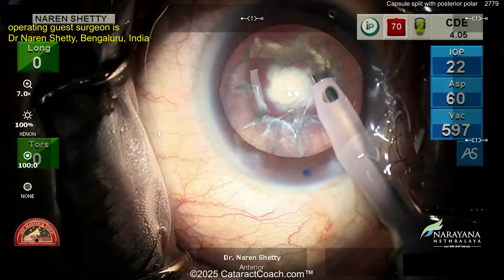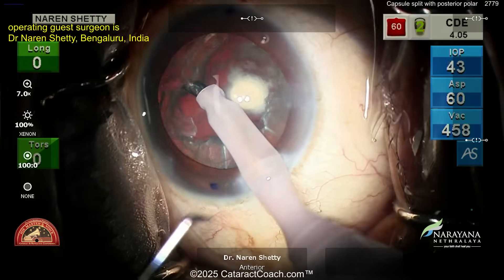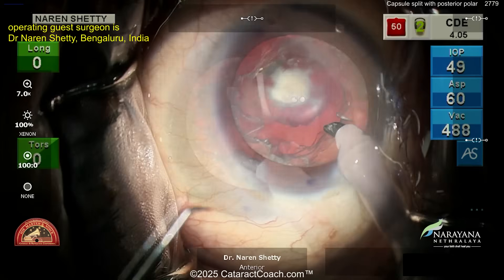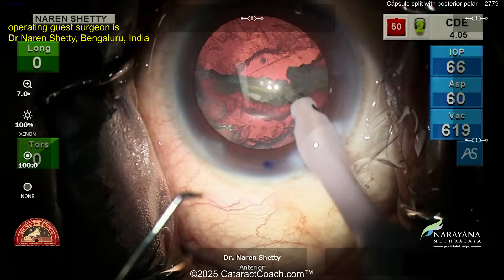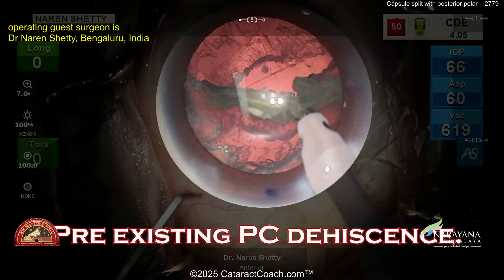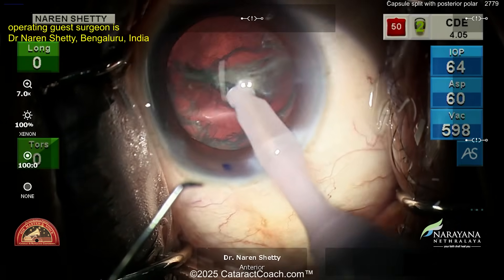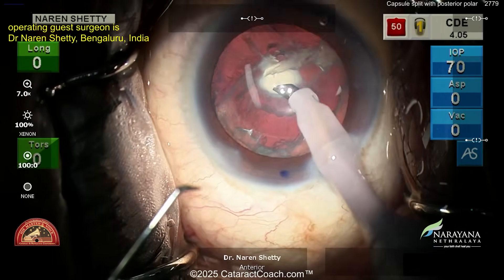Now the endonucleus is out, so try to aspirate out the epinuclear shell — aspiration only, vacuum only, being very gentle. Watch carefully as you take that shell out. You can have this in a lot of cases — the capsule's already broken or already weak. There it is: the pre-existing posterior capsule split, right there down the middle.